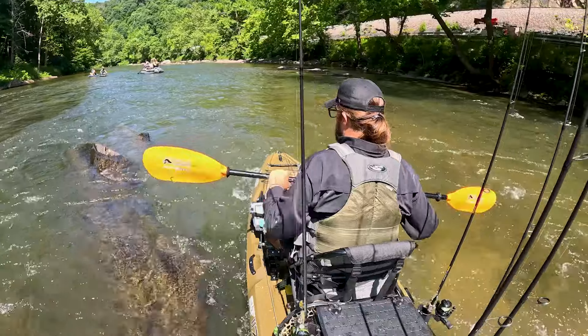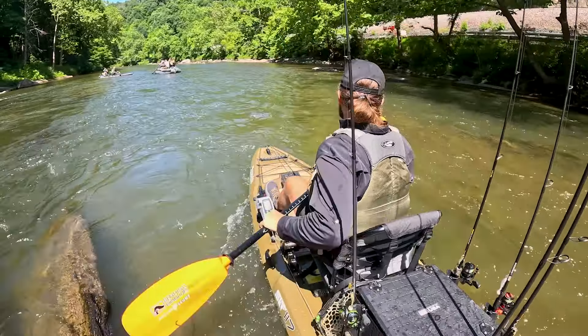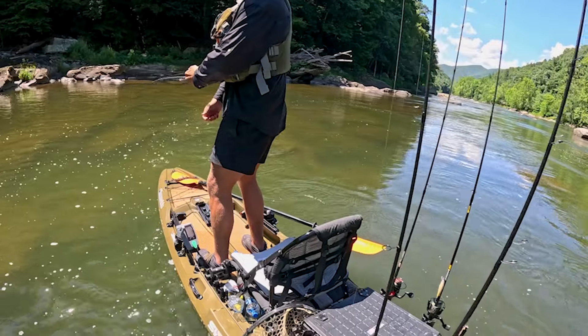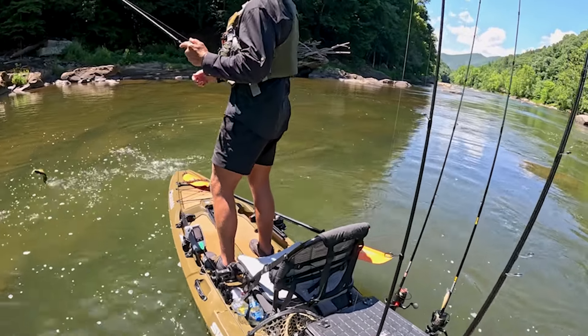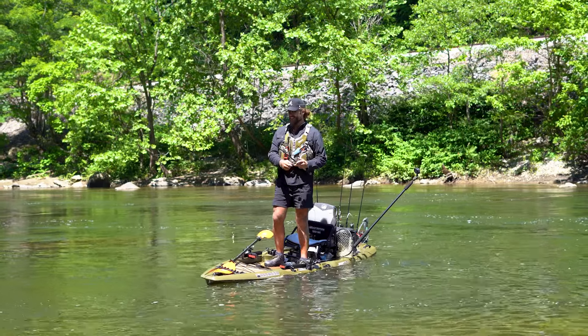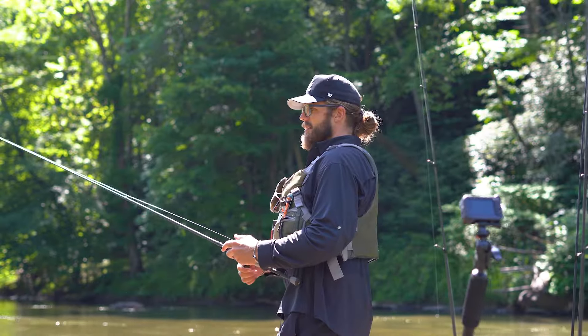I'm also impressed with how well this high seat is doing. Usually you wouldn't go down a river like this in such a high seat, but it's super stable — I've been confident the whole day. I did get a fish on but didn't get it to the boat, so we've still got a skunker going on right now. I think everybody is just getting acclimated to their kayak; we've got to dial in as the day goes on.